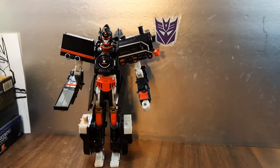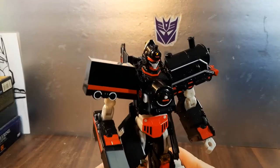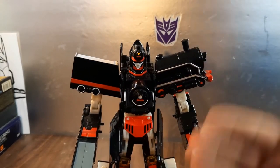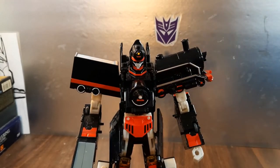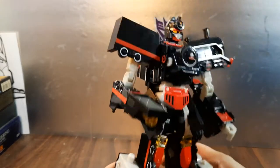All in all, man, I really dig this set. I like the looks, it's got enough paint, it feels pretty solid. It's got a tiny bit of die cast in it.